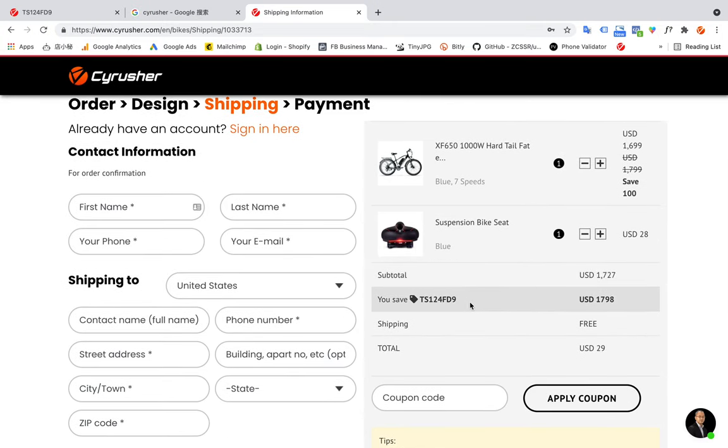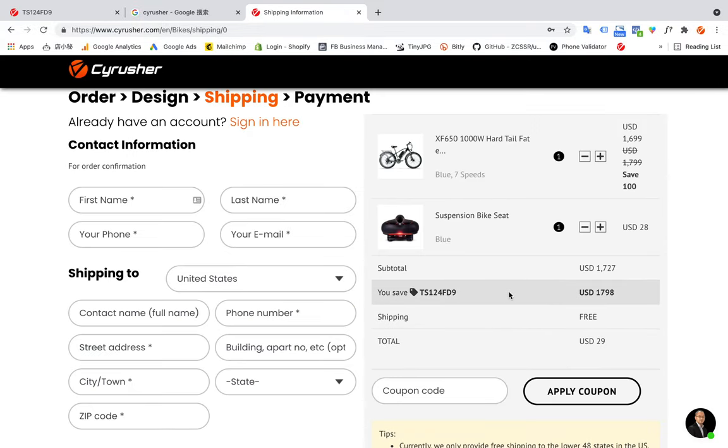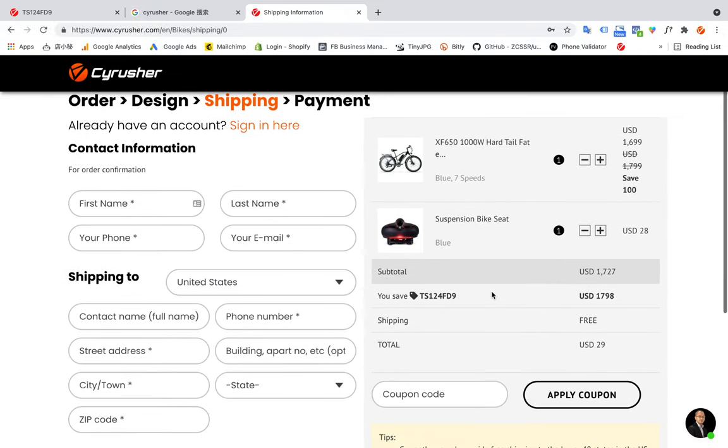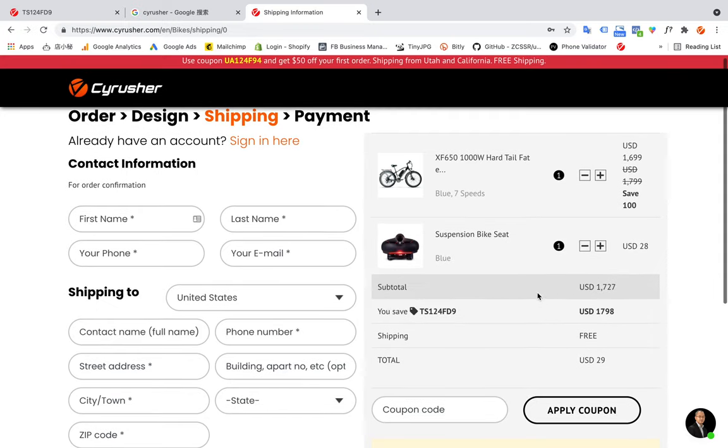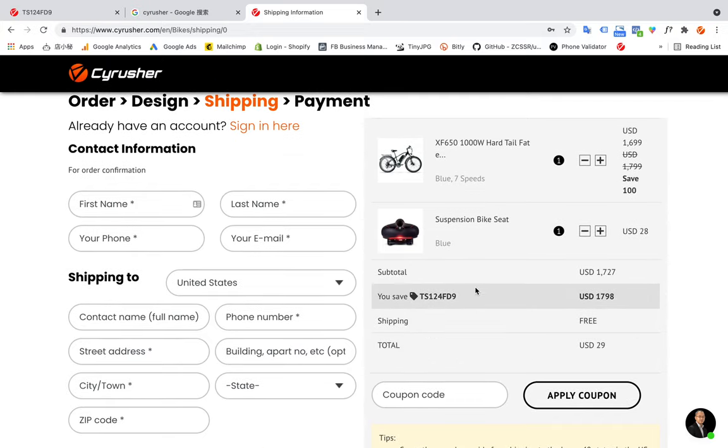Here you can see if you have any coupon code, just put the code here and click Apply Coupon. This coupon was already applied in my cookie, so you can see I get a discount. This is just an example, so the total amount I want to pay is $29.